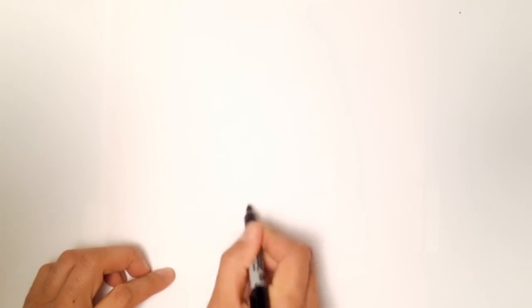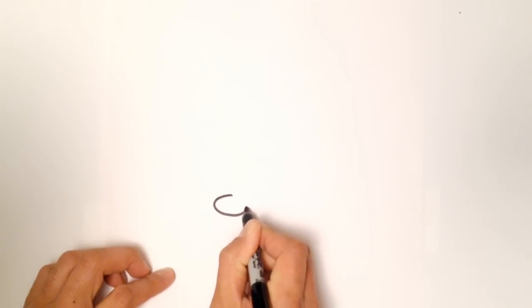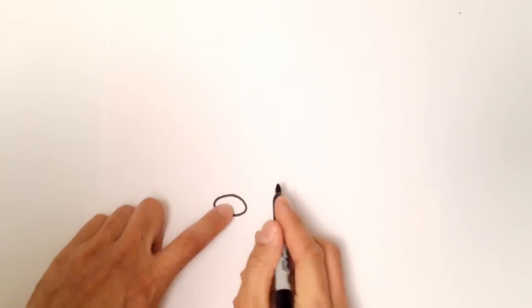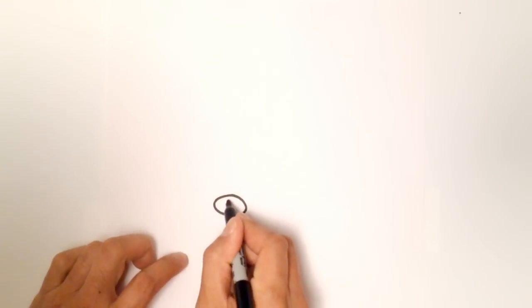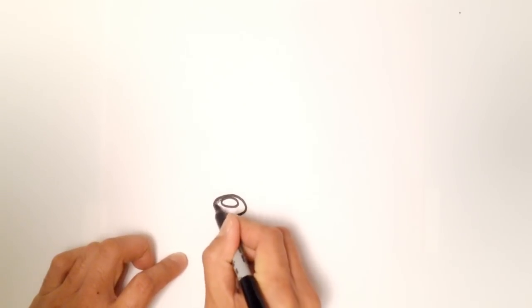We're going to start with the nose first. She's got sort of an oval nose, so I'm going to draw her nose right in the middle of my page. Then in the top part of that nose, I'm going to draw a little smaller oval with a highlight. And then I'm going to color the rest black.